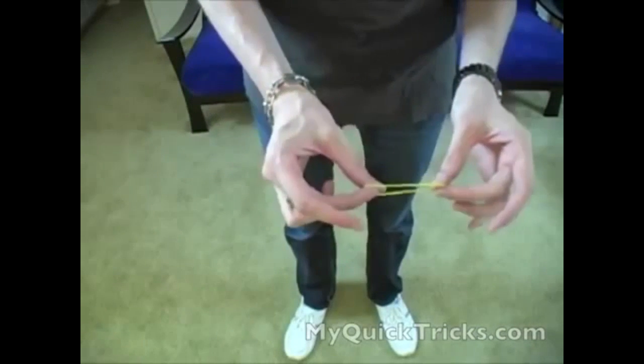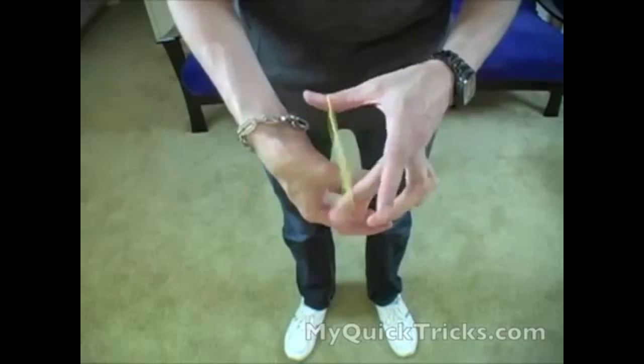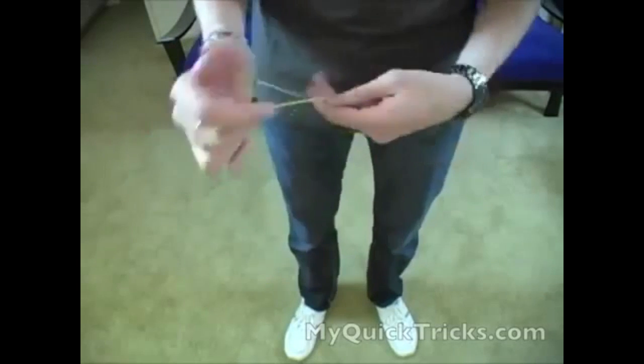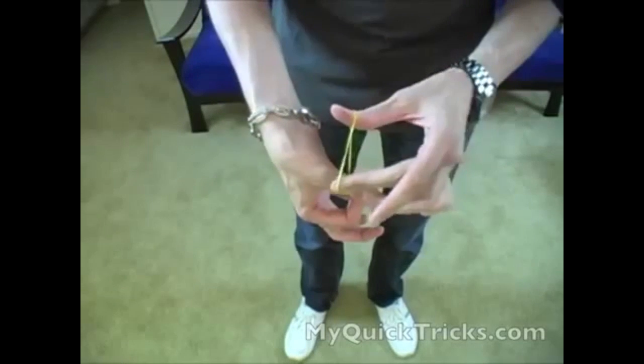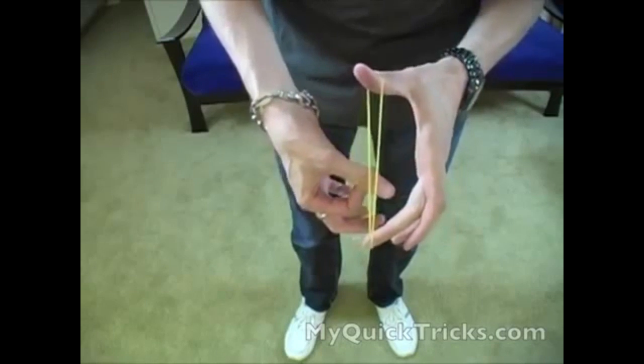Alright, so here I have a rubber band. I'm going to hook it onto my thumb and double it around. Watch as it pops right through just like that. We'll do it again — it's on the thumb, watch as it pops right through, just like that.